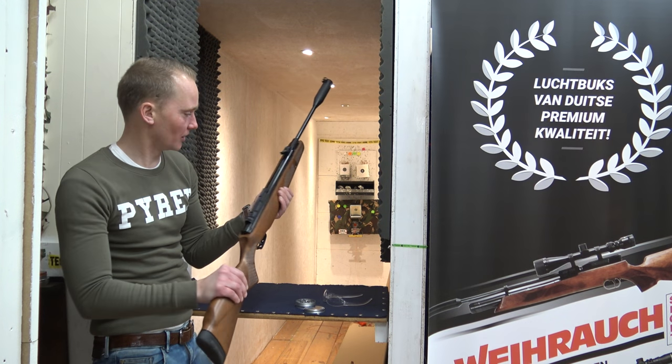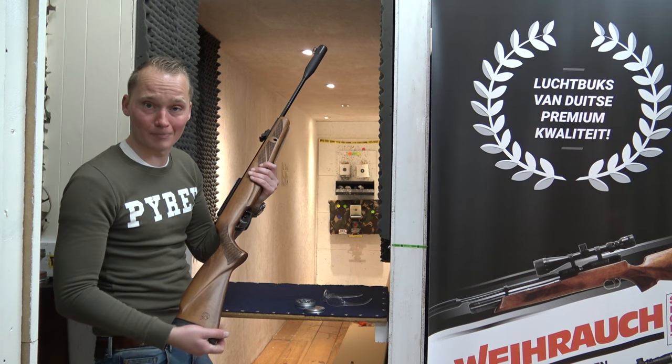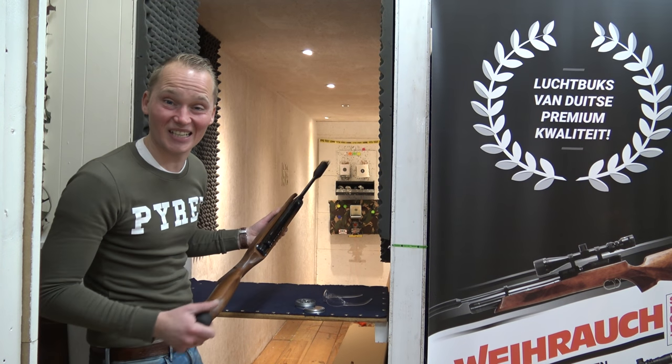It's a thing you have to like or not — some people prefer a synthetic stock, but I personally think it has a classic look to it. I'm going to shoot a bit more. Thank you for watching this video, see you next time.